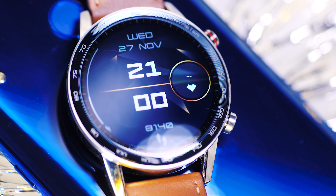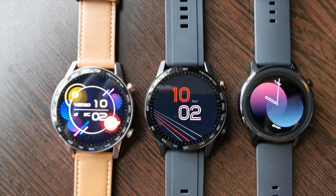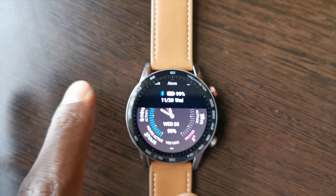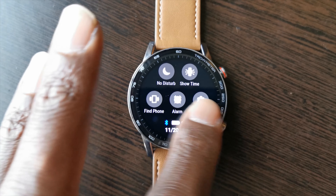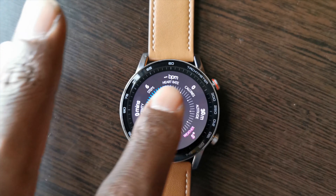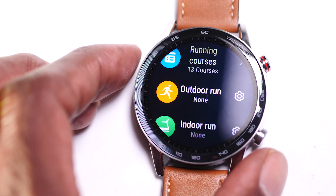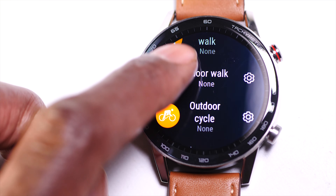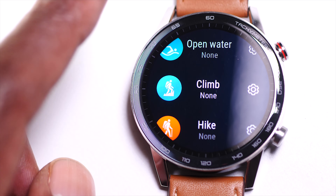Most of the competition will only give you two to three days of battery life. Not having to worry about charging it all of the time goes some way to making it feel more like a normal watch, and it's definitely a big plus point for me. On the fitness side of things it does really well, giving you accurate heart rate monitoring, a selection of 14 different fitness modes, stress and sleep tracking, as well as an AI personal trainer.